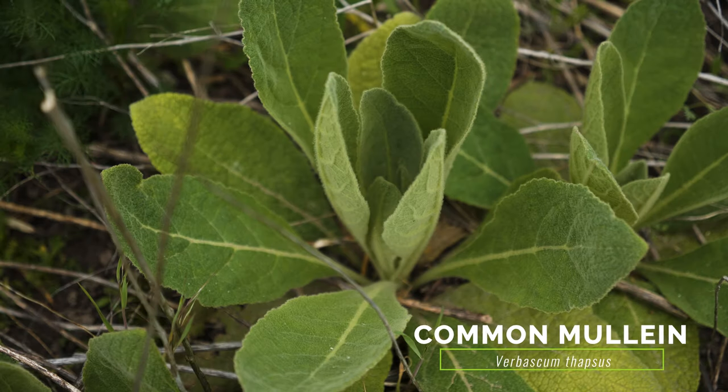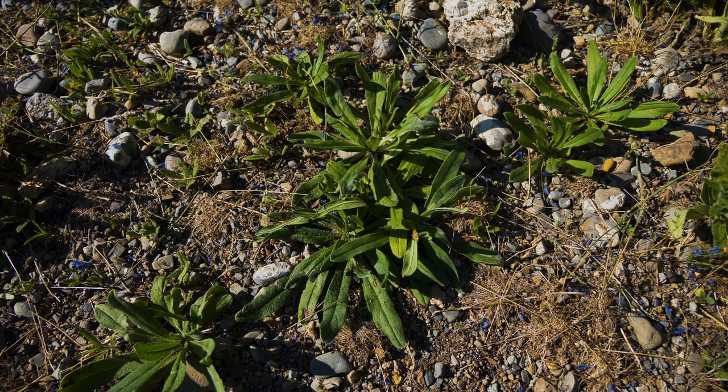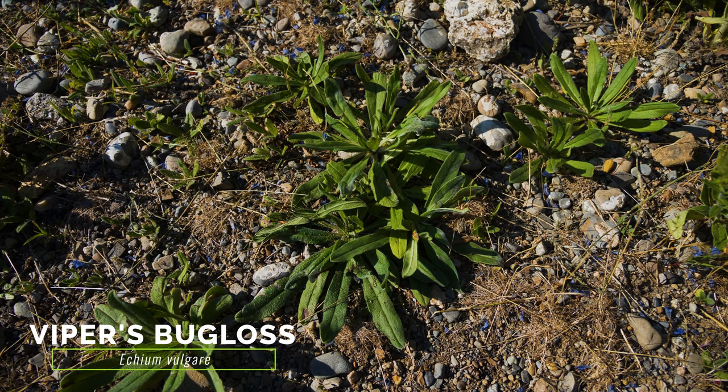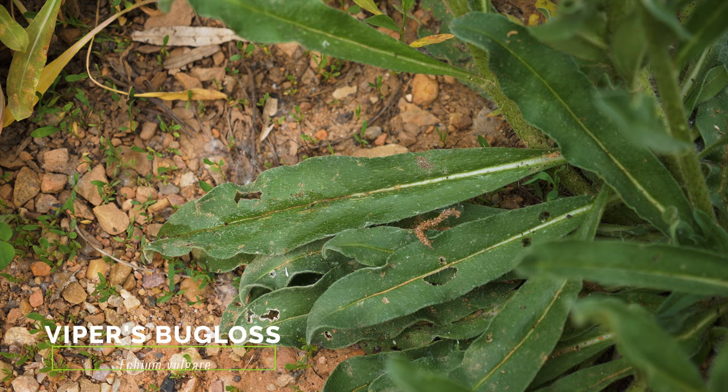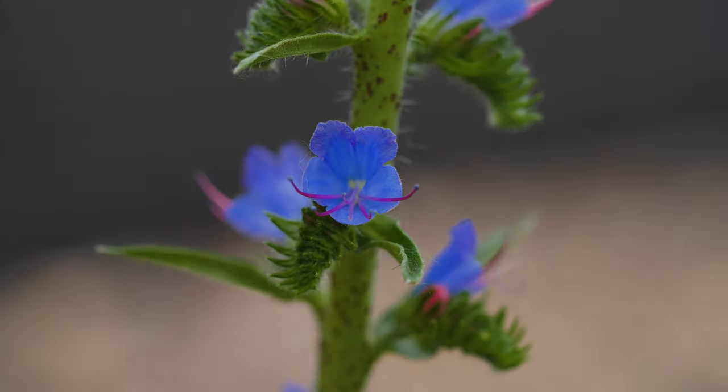Houndstongue rosettes can sometimes be confused with rosettes of common mullein, though mullein leaves grow larger and are much more fuzzy. Houndstongue rosettes can also be confused with viper's bugloss, but that weed has leaves that are narrower and more roughly hairy compared to houndstongue. Viper's bugloss flowers are also more blue and bell-shaped compared to the reddish-purple flowers of houndstongue.